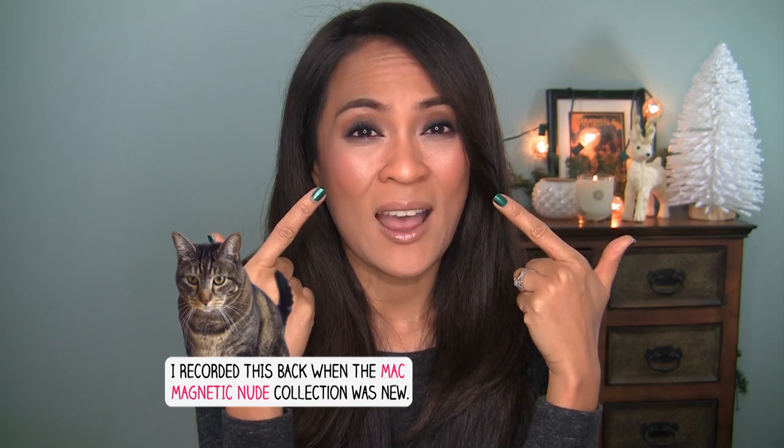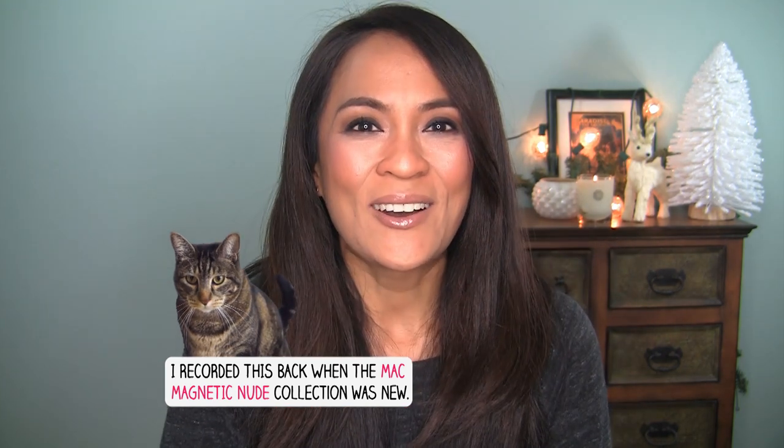It takes a little while to blend but pish tosh, you'll be fine. I'm using a couple of different products from MAC and NARS and I also threw in some of the new products from the new Magnetic Nude collection — that's what I have on my cheeks and my lips. So let's jump right in.